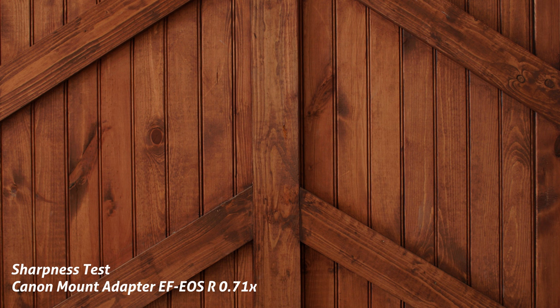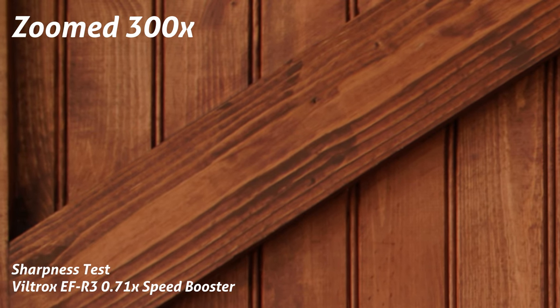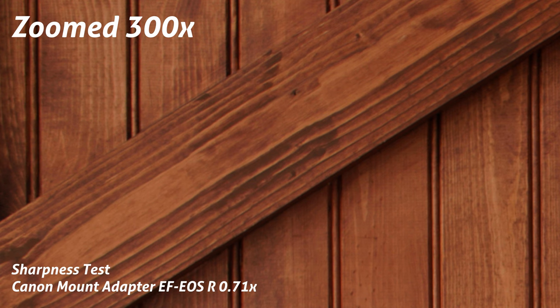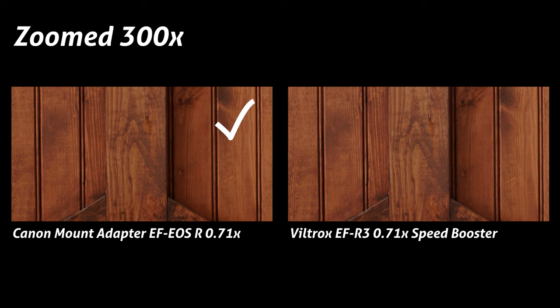We're straight in with the sharpness test. This is the Canon mount adapter EF EOS R 0.71x speed booster, and this is the Viltrox EF-R3 0.71x speed booster. The lens I'm using is the Canon 50mm f/1.4 with the same settings for both. They're pretty similar at 100%, but zooming into 300% and looking at the top right corner, you can see a little bit more fuzziness with the Viltrox. Switching over to the Canon mount, it kind of just edges the Viltrox out — especially up in the edges, the Canon is a little bit sharper, giving it the edge in the sharpness test.